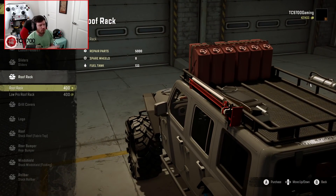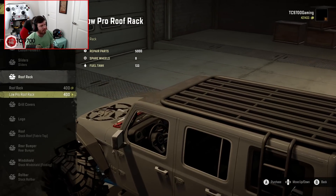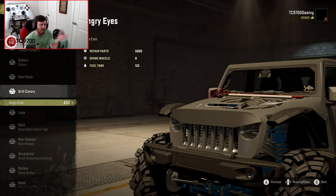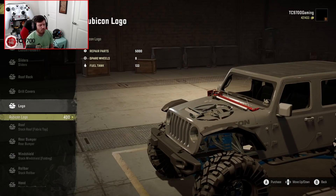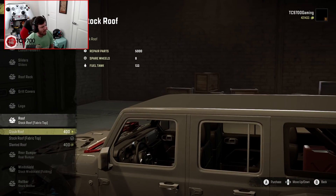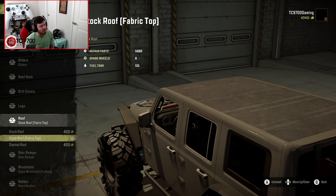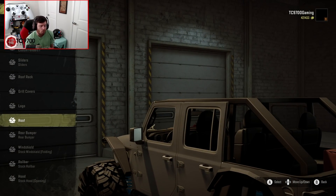Roof rack-wise, you can throw on one with tools — like a rolling jack, a fire extinguisher, a bunch of fuel — or a low-profile roof rack, but we're not going to do either of those, and you'll see why in a moment. The grille covers give you an angry-eyed grille cover option if you're into that. Logo-wise, you can put the Rubicon logo on the side of the hood, but I won't do it on this one because it would be mostly covered by those high fenders. You can also run a soft-top, a slant roof, or just take the roof off completely for an open-top Jeep.